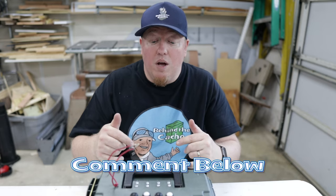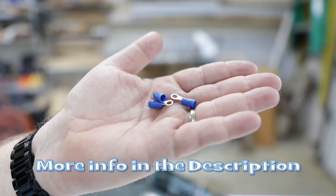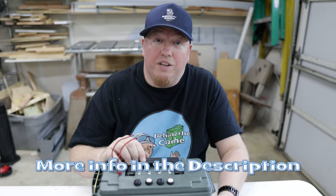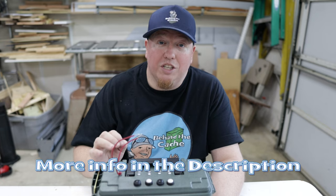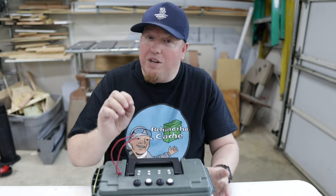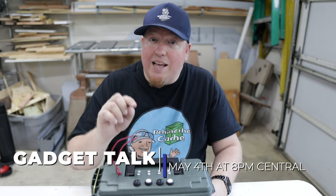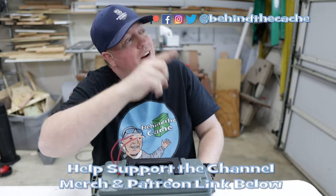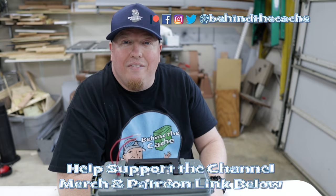I hope you've really enjoyed this. Leave me a comment down below and let me know. The buttons, the LEDs, and all the other materials including the ammo can — I have affiliate links down below in the description, and anything you click on really does help the channel. Make sure you check out Gadget Talk on May 4th at 8 Central. And don't go anywhere — go check out another one of these videos right over here and find the story behind the cache.